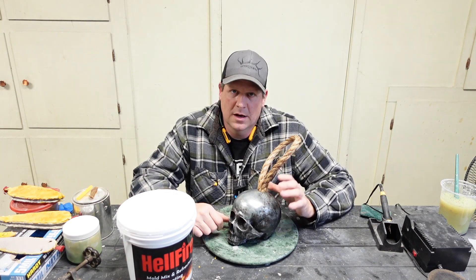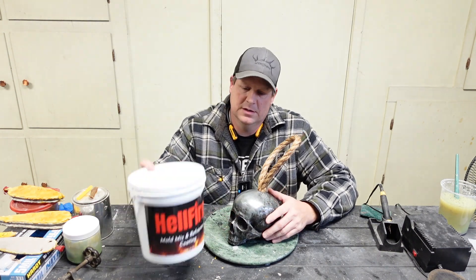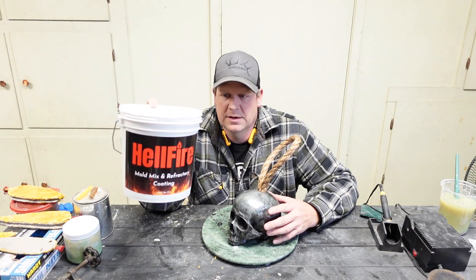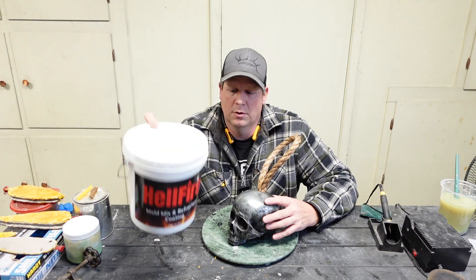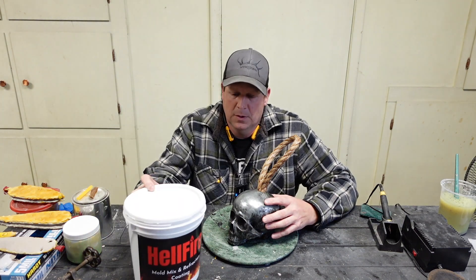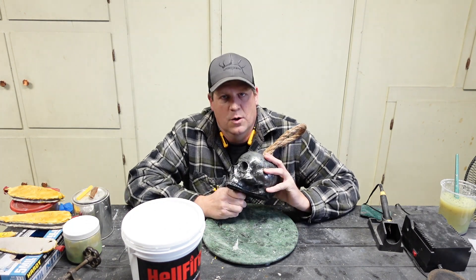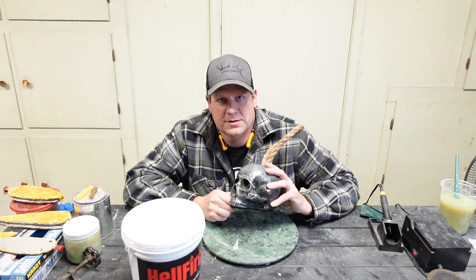We are going to be using a lost wax process utilizing a product I came up with called Hellfire. It's a refractory coating and mold mix. We are going to make this Skull doorstop — follow along, we'll get right started.